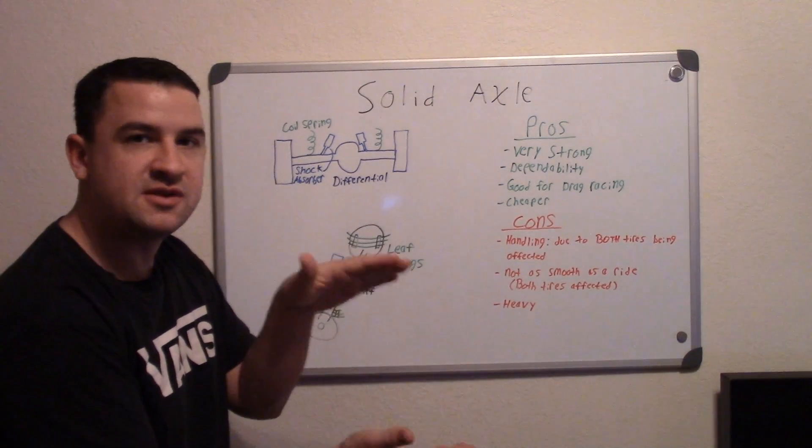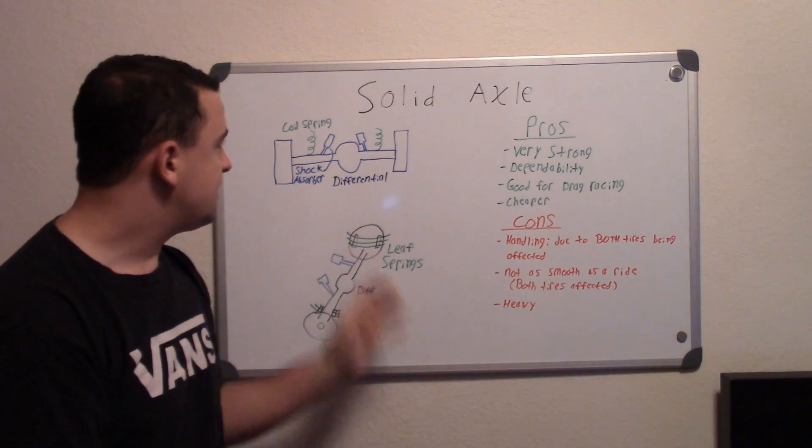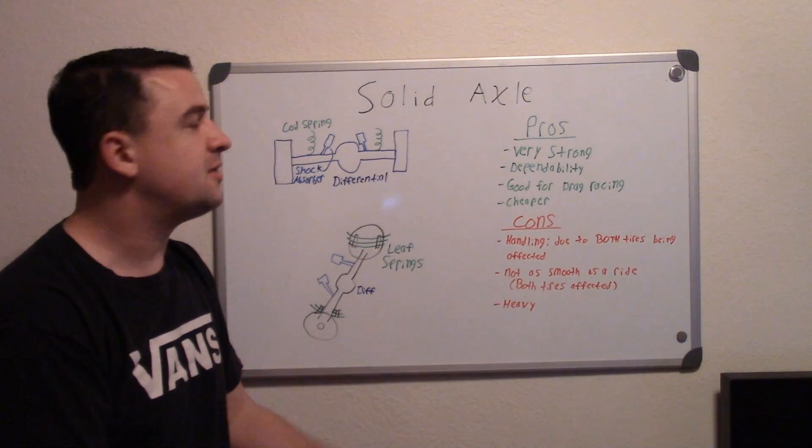Your springs are doing the suspension — keeping it suspended. When you go over a bump, the shock absorber takes that energy and gives you a smoother ride. If you didn't have shock absorbers you'd feel every single little bump in your car.